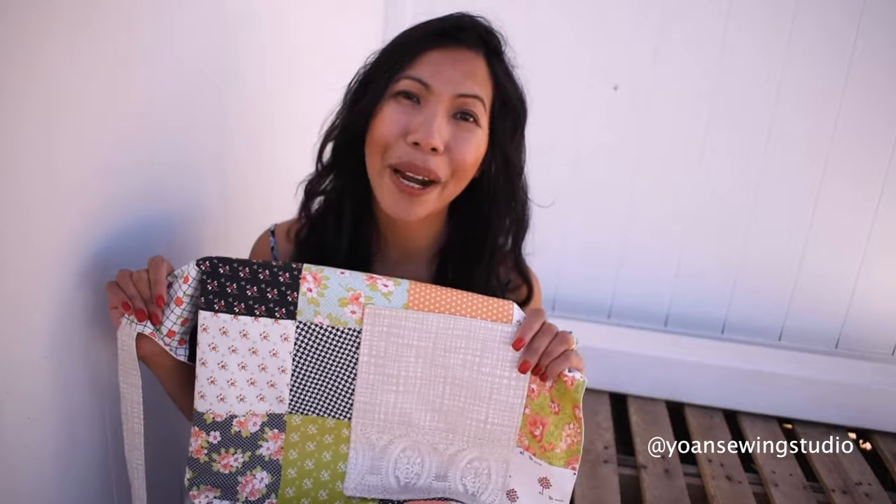Having a bright and pretty apron will also motivate you to do cooking or house chores that you may otherwise be dreading. I hope you enjoy this tutorial and if you have any questions you can ask me in the comment section below. Happy 4th of July if you live in the States — I hope you're having a good time with friends and family. With all that being said, let's get started with our tutorial.